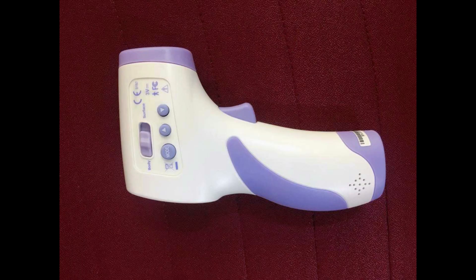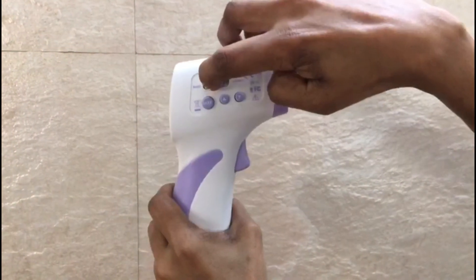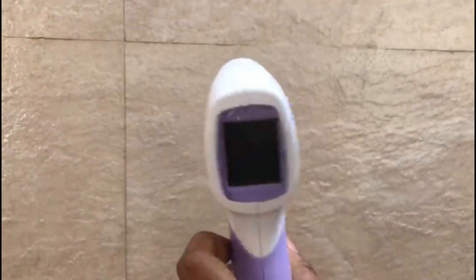The device has two modes: one for measuring the temperature of a surface, and the other for measuring the temperature emitted by the body. Keep the device about 5 to 15 centimeters away from the surface, press and hold the trigger until you hear a beep sound, then record the temperature.